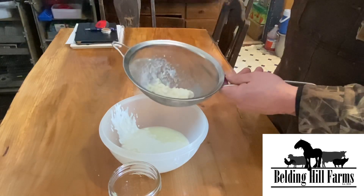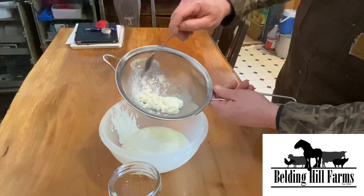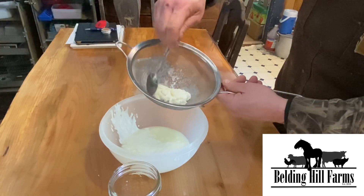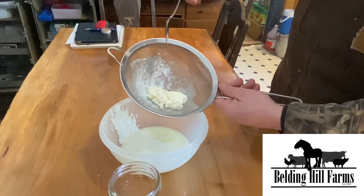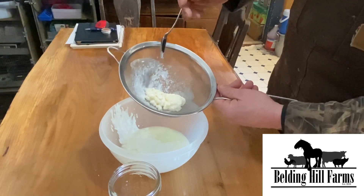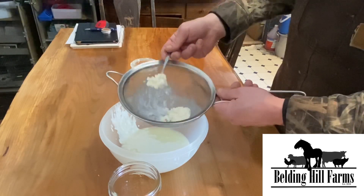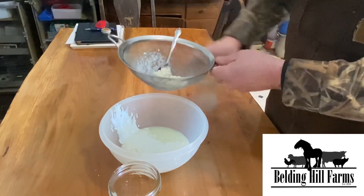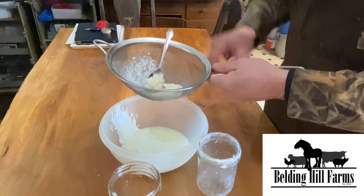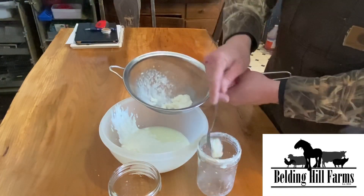We share these grains on a regular basis with our customers and give them out free — all we ask is we get a bottle back. We split this off for one of our customers and I'd say it's probably doubled in a week and a half to two weeks. We get a higher growth rate because we're using raw milk, but it works on store-bought milk as well.